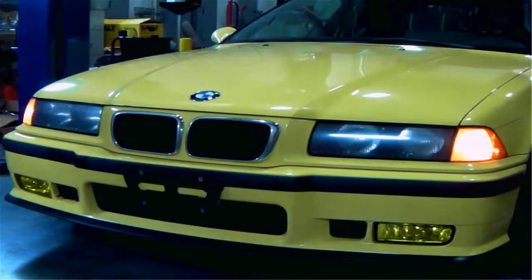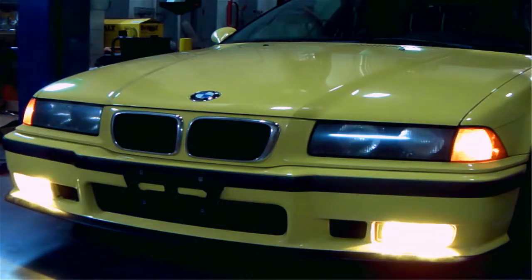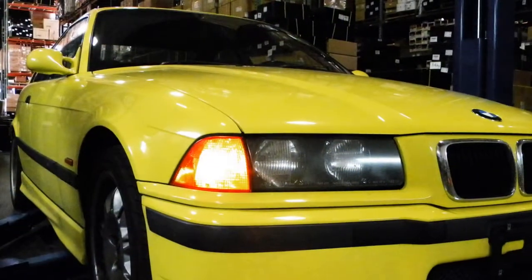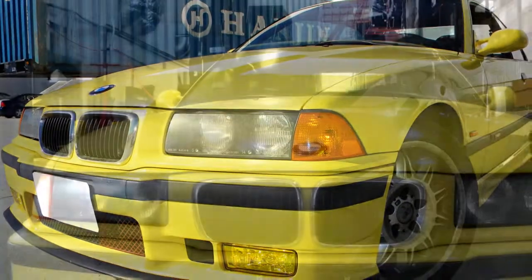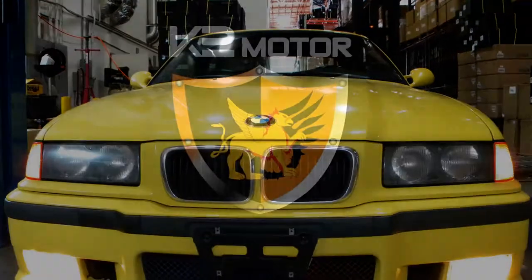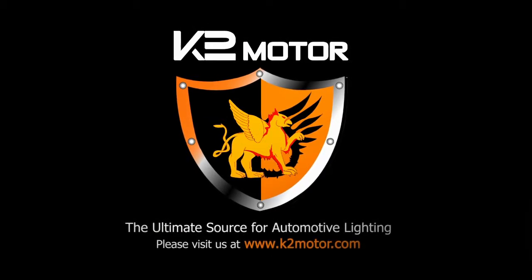Make sure your lights are working properly. Please visit K2 Motor for more products.